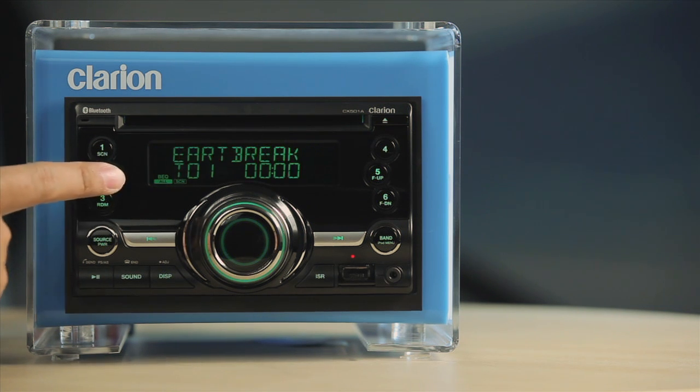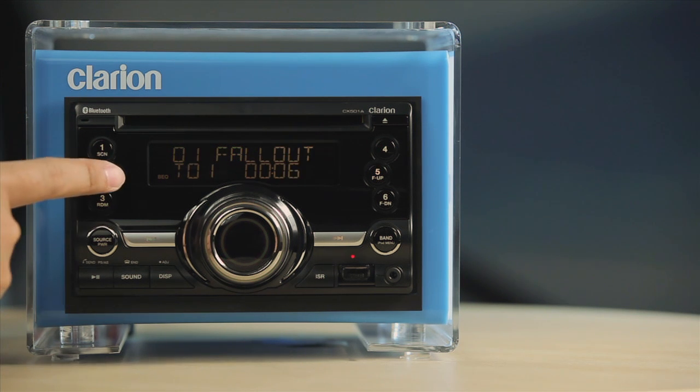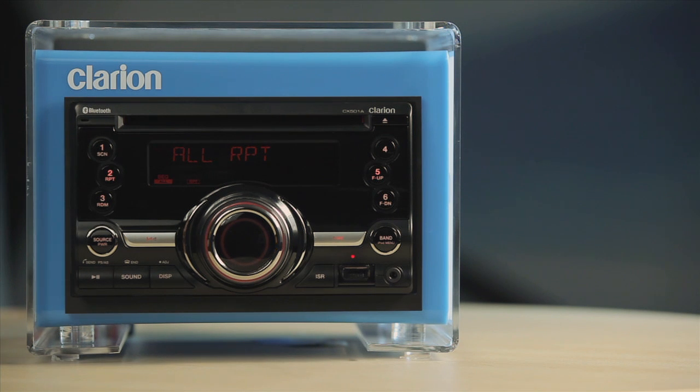Button 2 is also the Repeat Function button. Press it to repeat tracks. Press and hold this button for more than one second to perform folder repeat play of MP3 or WMA folders.